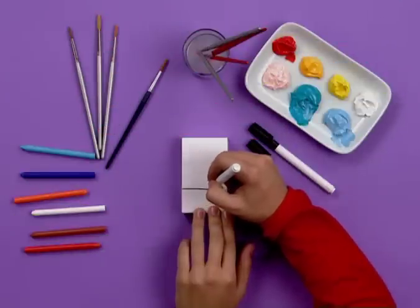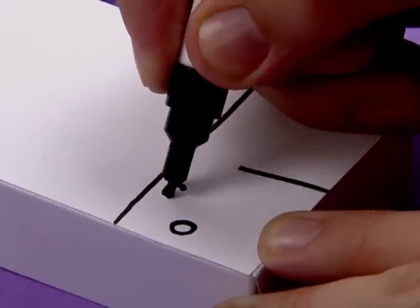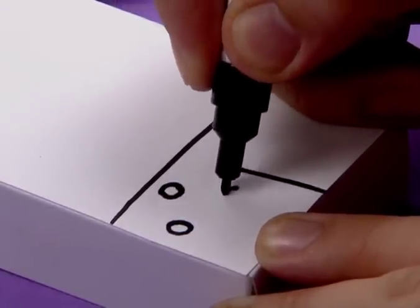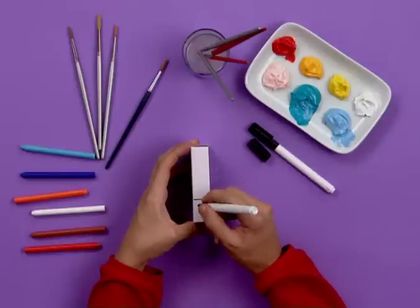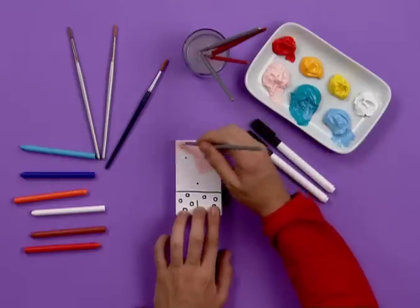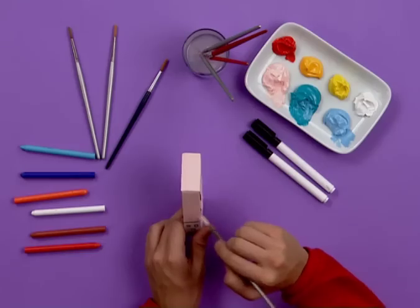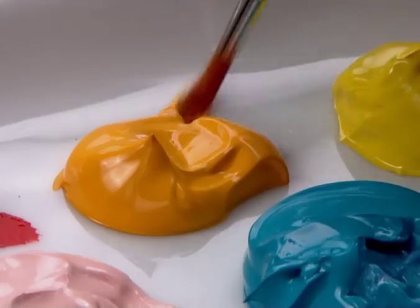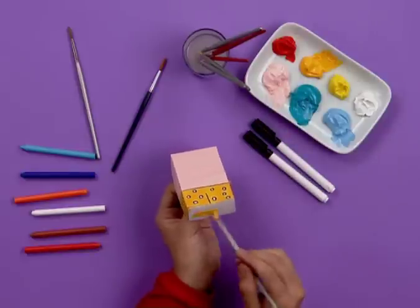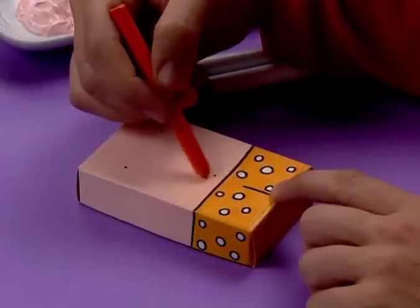Taking the interior of the matchstick box, draw in the figure's upper body and give him some shorts. Design a fun pair of shorts by putting some spots on it. Paint the entire body area with pink. His inner shorts will be orange. Once the paint is dry, shadow with crayon to give the drawing a better finish.